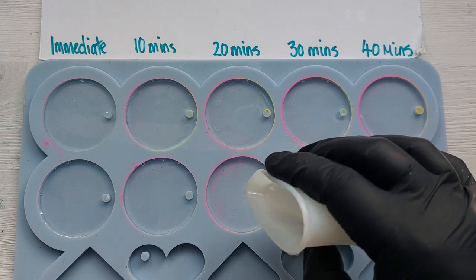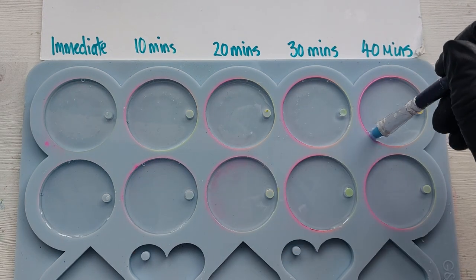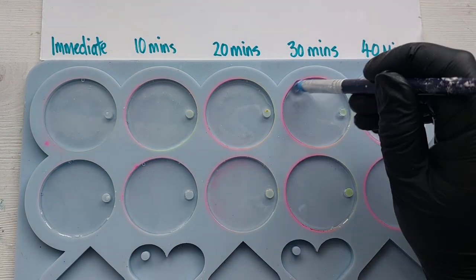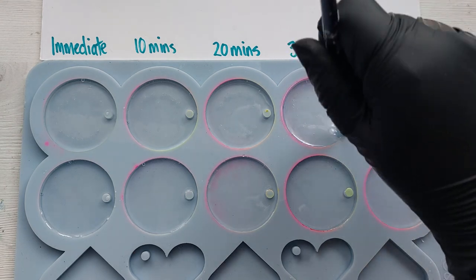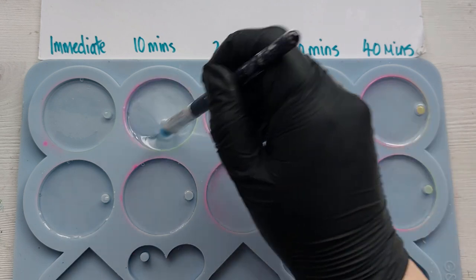This is what I was most worried about — because the Turbo cures in five hours, I wasn't sure if by the 40-minute mark it would have kind of half-set on itself. So yeah, I was a little bit worried about these.